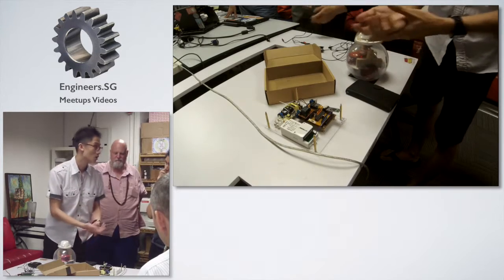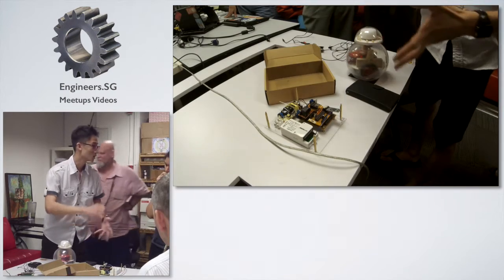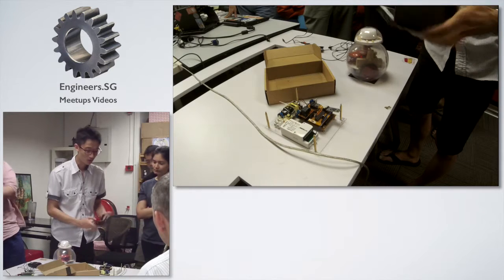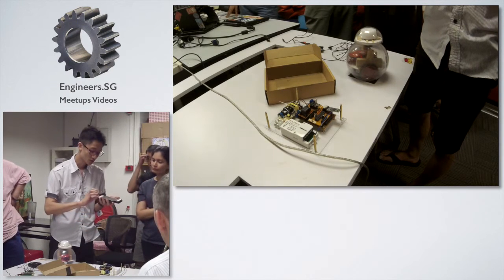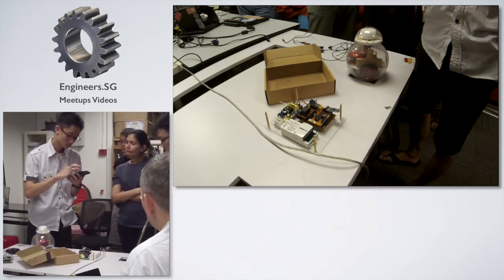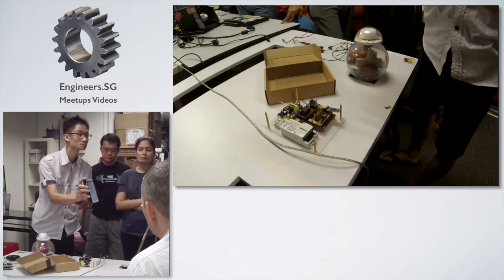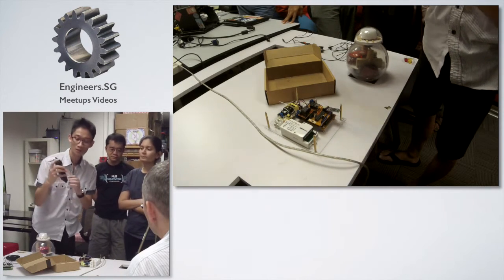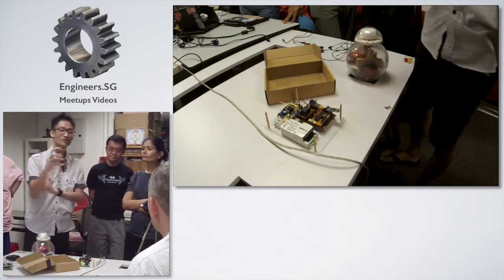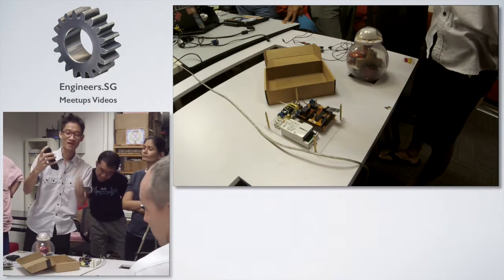If you want to turn on the lighting or turn on the sensor, I will send the signal to the ESP, and the ESP will do all the things. My app uses Bluetooth — I need to connect the Bluetooth, then select the level. There are different levels like detection, hold time, daylight sensors, and standby period.